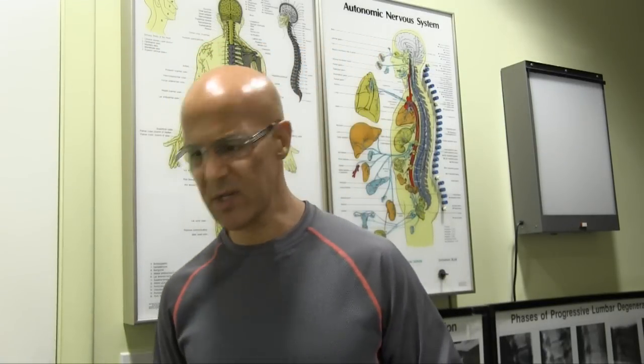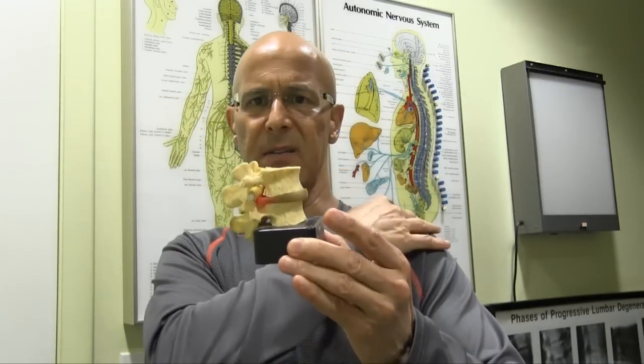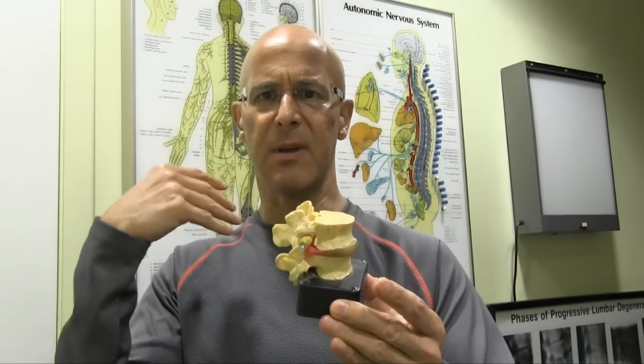That will be in another video. But when you look at a pinched nerve, you're looking at a motor unit here. The nerve can be affected anywhere in the spine. If it's the neck, it's going to affect into the neck, shoulder, arm, hand, and the mid-back. If it's the lower back, it's going to affect the lower back into the buttocks, down the leg — called sciatica.